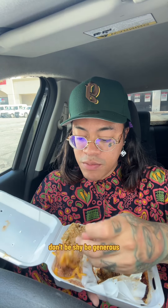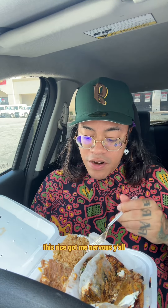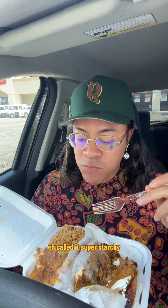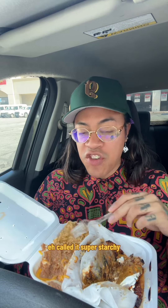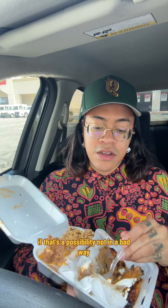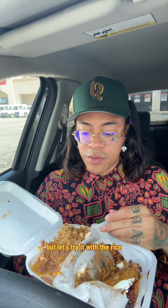Beans can use a little more flavor — don't be shy, be generous. I like the cheese though. This rice got me nervous because it doesn't look like any rice I'm used to. Super starchy, not a lot of flavor, not a lot of seasoning — rice needs work. But it pairs well with the taco because the taco is almost overly flavored, which actually balances out.